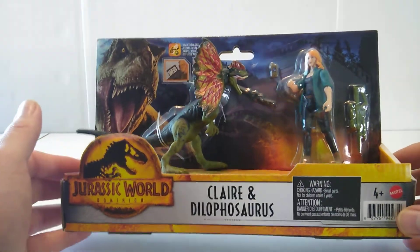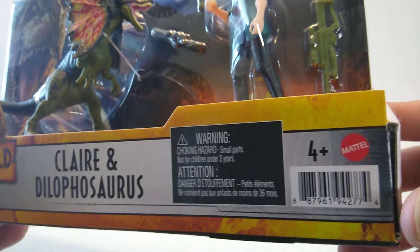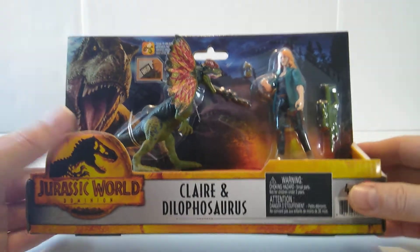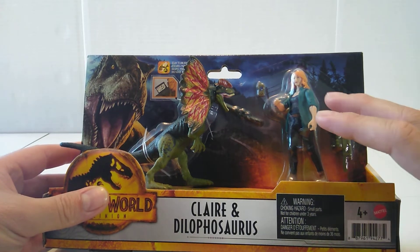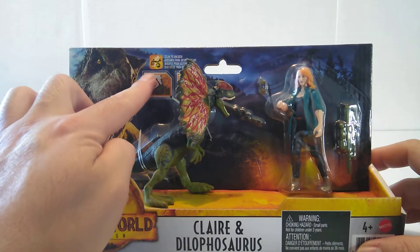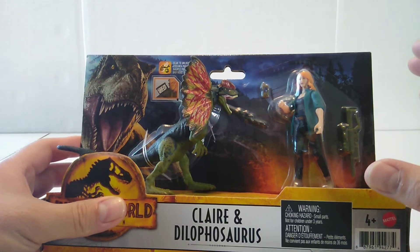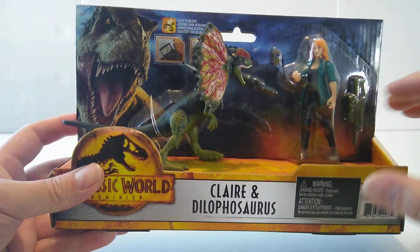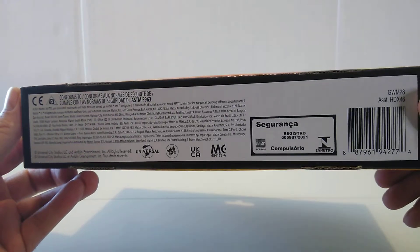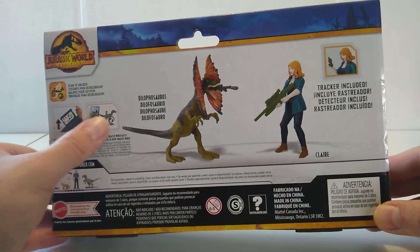Let's take a look at the packaging. We have the Jurassic World Dominion logo right here, Claire and the Dilophosaurus in the middle, and the UPC code. We've got the Mattel logo, ages 4 and up. The dinosaur and Claire with all her accessories are in the middle. We've got Rexy on the far left-hand corner on the card back, plus some fact file information. The card back has a night sky, forest, and helicopters in the background with a fiery ground. On the back we have the Jurassic World Dominion logo, fact file information, and the Dilophosaurus and Claire with her tracker and gun accessory.